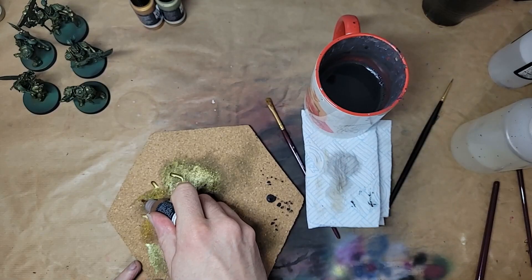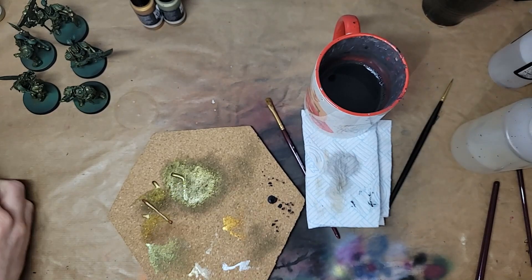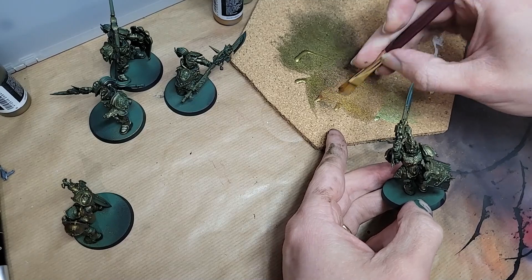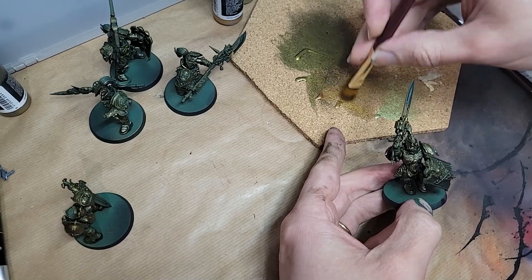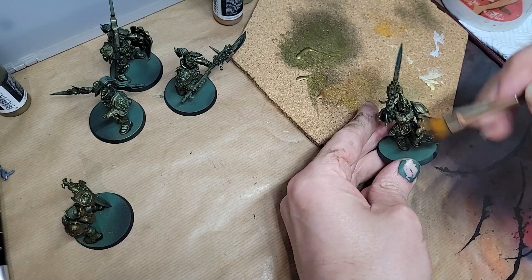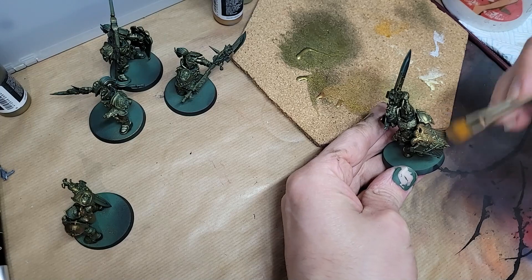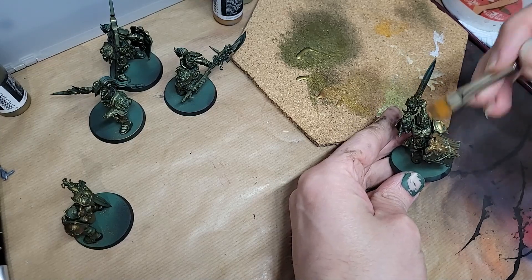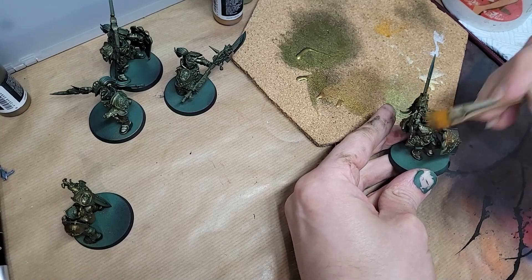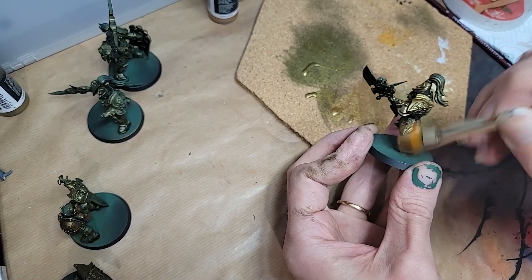Right, first layer is done and it's time to work on the next layer. Viking Gold is what I went for — a lovely, rich, almost coppery tone that has a good temperature contrast with the previous layers. We're going to start narrowing down the area we hit with the paint now. This is only layer 2, so we're still covering a lot, but we're leaving out downward-facing bits and even missing the feet. I'm not just dry brushing to please the airbrush-less friends here, by the way.